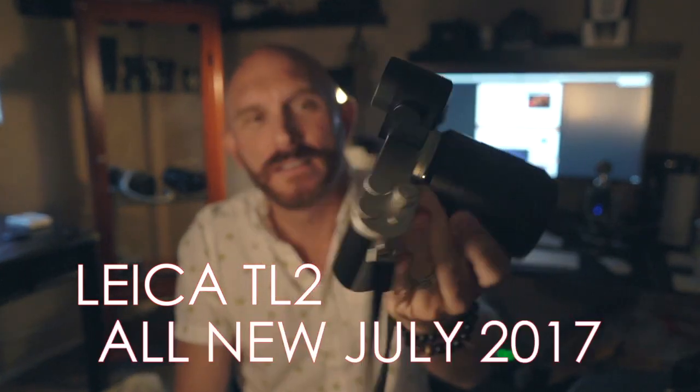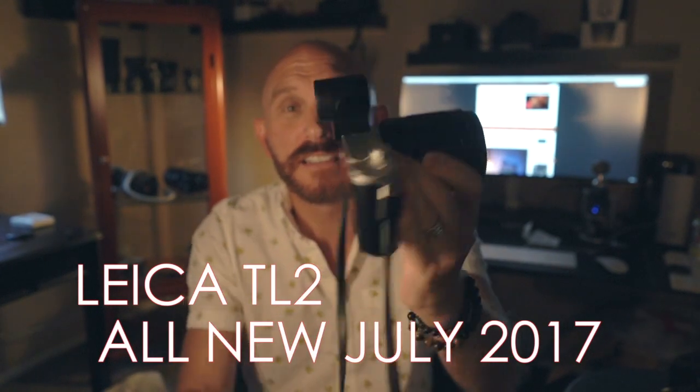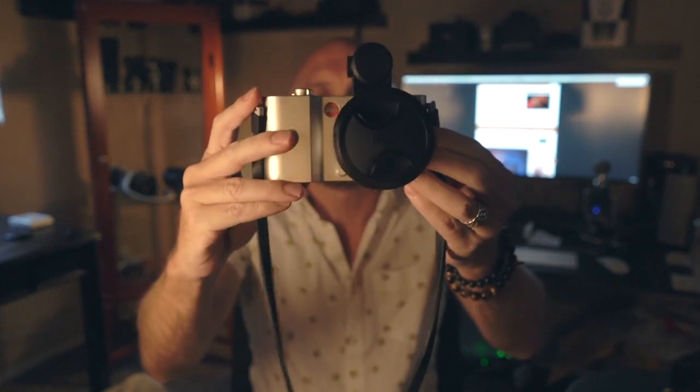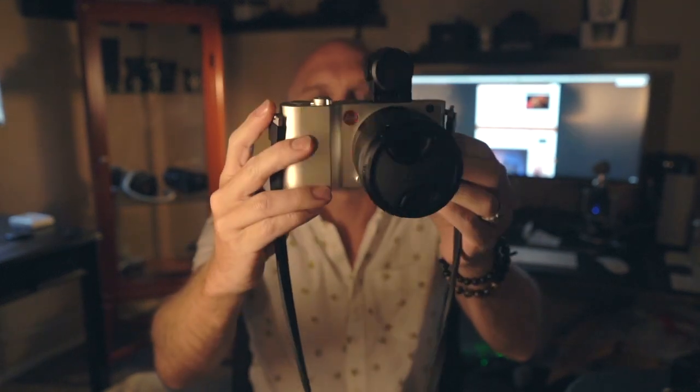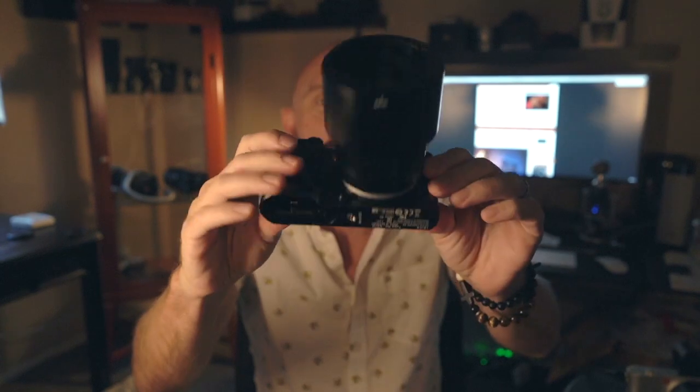It's a beautiful camera, even if you don't agree with what it's about. Here it is in silver — you can get a look at it. You still have the same body style as the TL before it, and the T before that. This is the TL2, the new improved modern-day version of the T. Here it is in black.